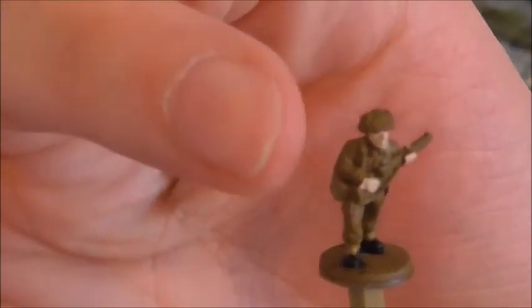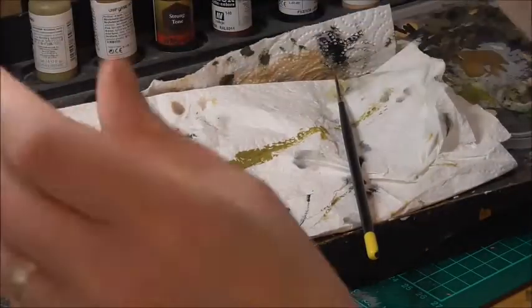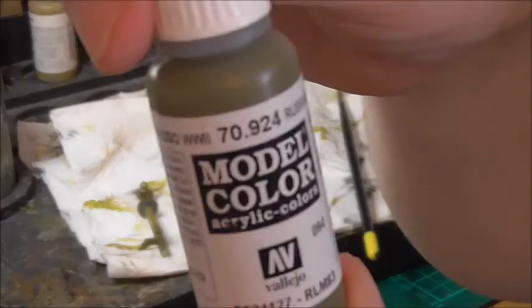The next thing I'm going to do is paint his helmet using Russian uniform World War II.